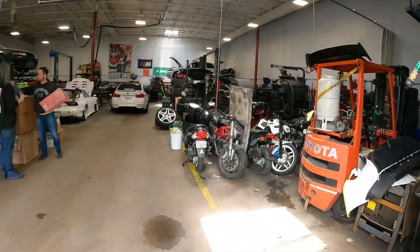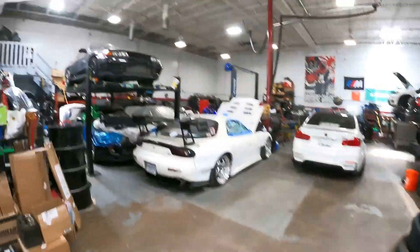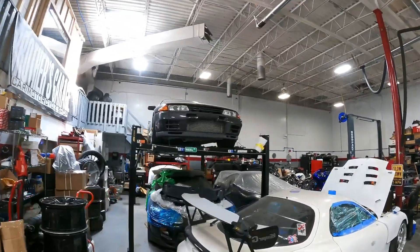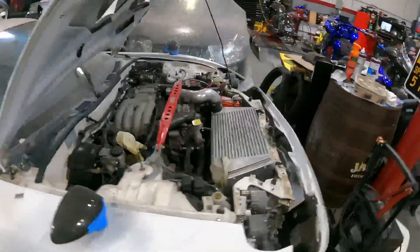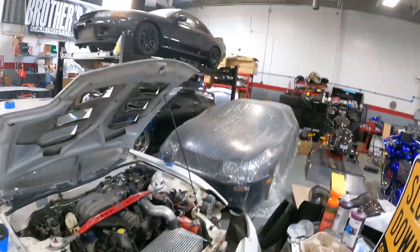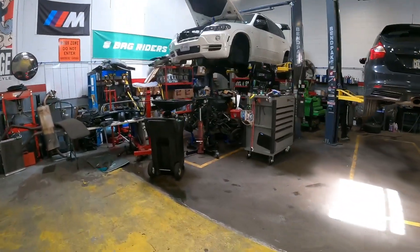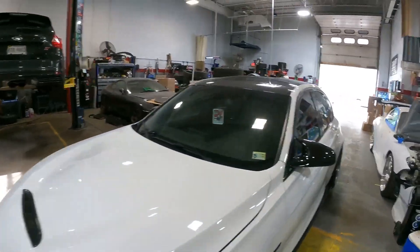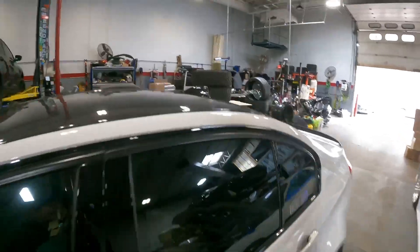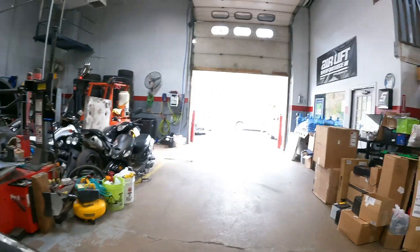The GTR is up there. This one is getting a wide body kit installed. Check out that Supra — it's NA though.